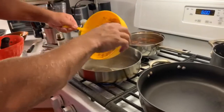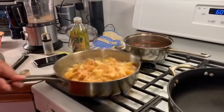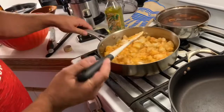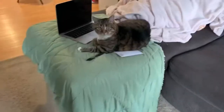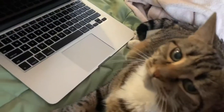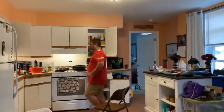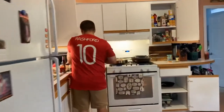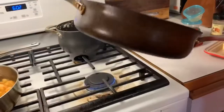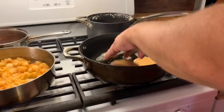Just put a little grape seed oil in there, and let them go to get crispy. Butter — oh yeah, that griddle.